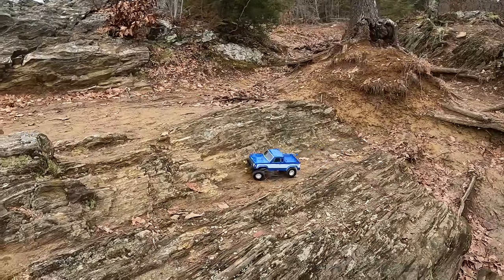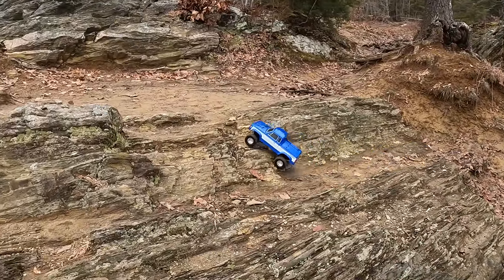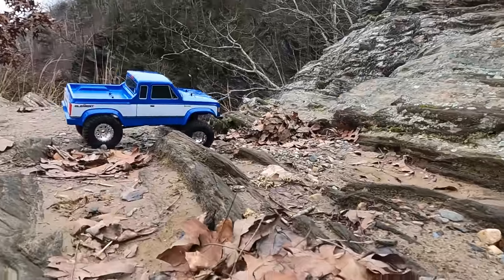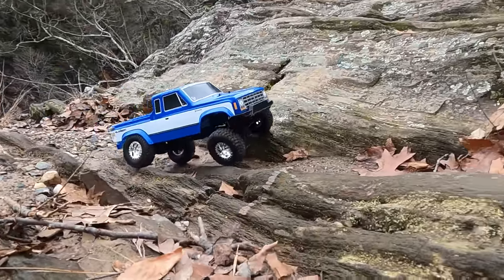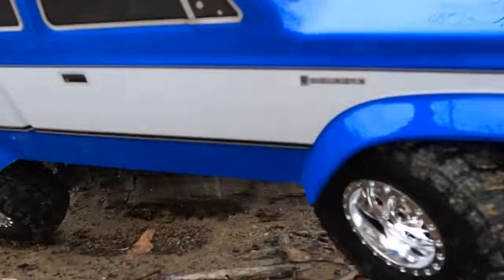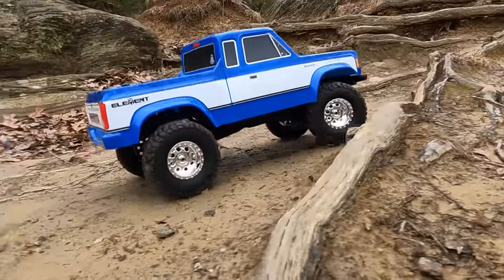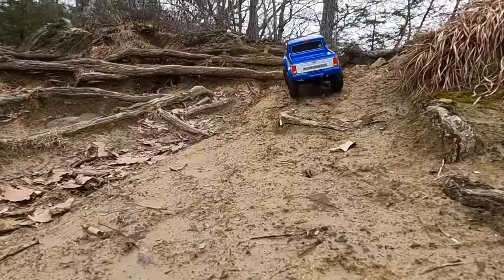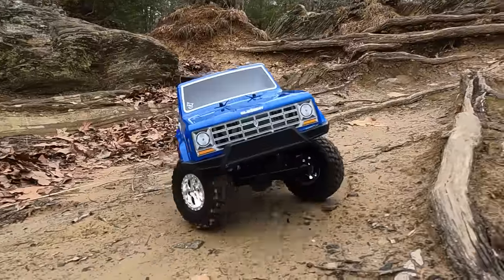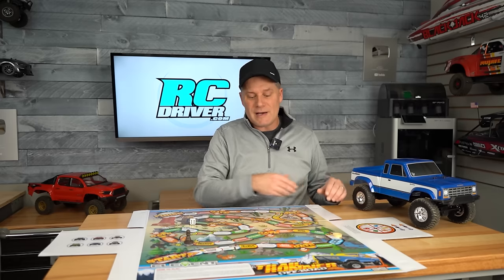I think we need to deem this rig the fun-size scale truck — it's been an absolute blast to drive even in the cold weather. I think the Enduro 12 is a good deal at $200. It's very capable out on the rocks, just a little bit smaller than a 1/10 scale. Right now the 1/10 scale Elements start at about $300, and then you have to get the battery and charger on top of that. The only thing I would do is move the battery from the rear to the front to get a little more weight over the front wheels. Options are a bit limited right now until it catches on.